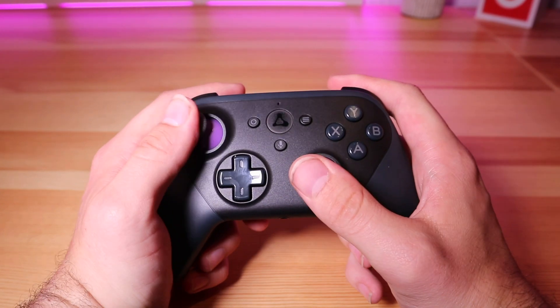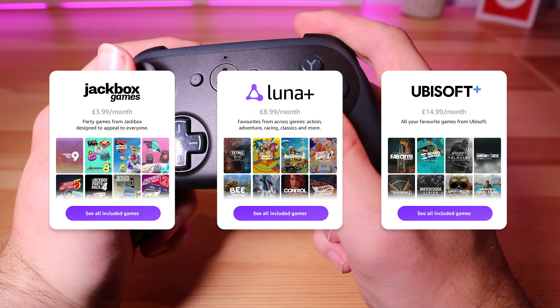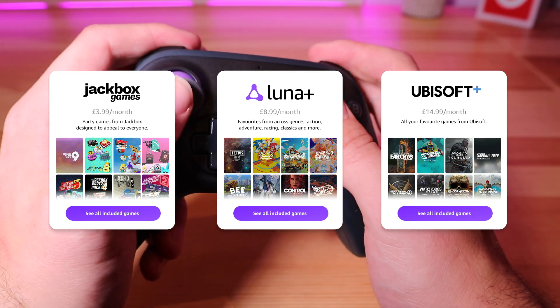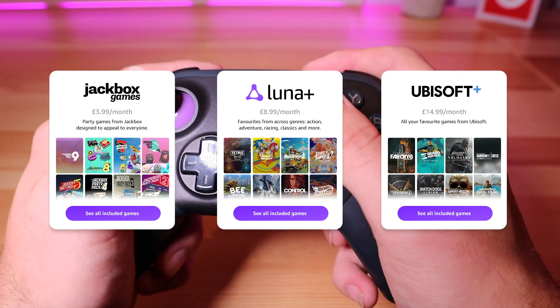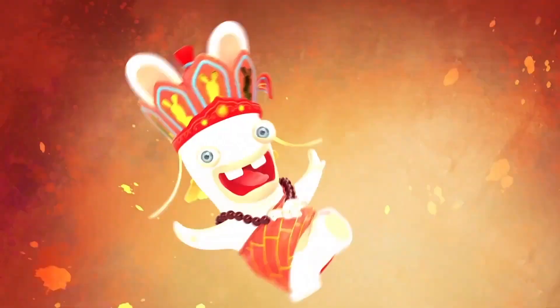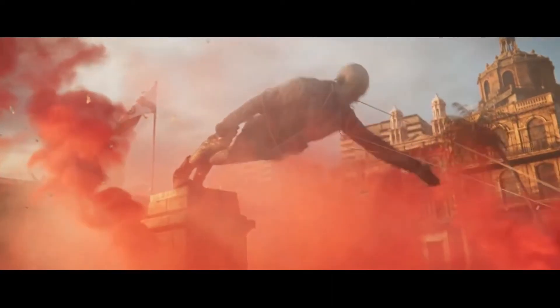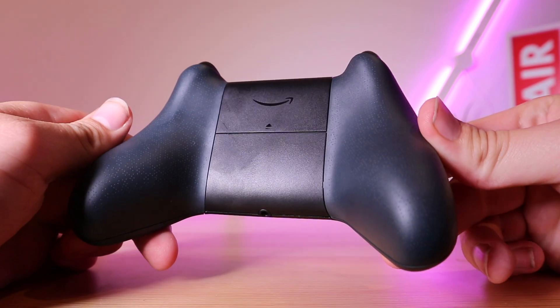The Luna gaming experience is a good one. There are a few different packages to choose from — the main ones being the free-to-play games with Amazon Prime and the Ubisoft package. The prices vary from country to country but it's a subscription model so you can sign up and cancel as you please. There are over 100 games available at the time of speaking. The Ubisoft package is particularly appealing — you can play games from the Far Cry series, Assassin's Creed, Rainbow Six, and the list goes on.